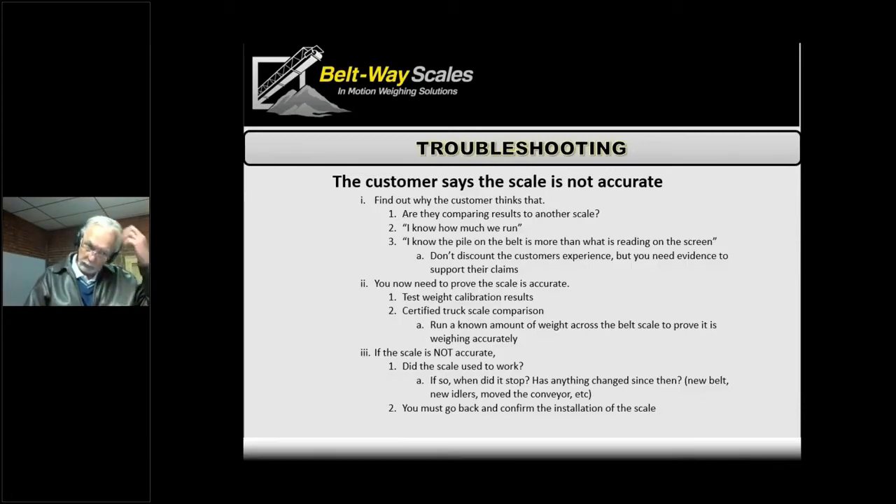Other times it's wishful thinking, where they wish they could run a certain amount but the scale is really dead on. While we don't want to distrust the customer, we need to gather more information to understand their reasoning. Many times we can prove the scale is fine, or find something wrong that we can correct. If we've done a test weight calibration, sometimes a material test is the next step — maybe there's a five percent difference that the material test corrects.